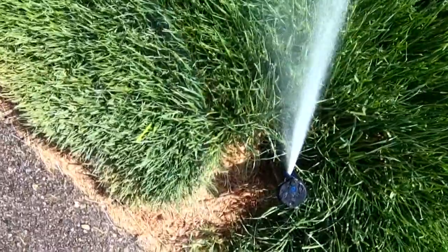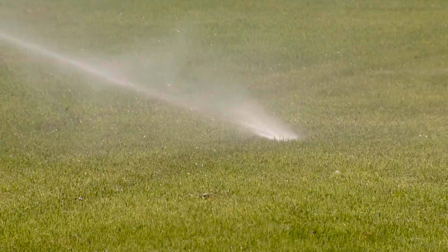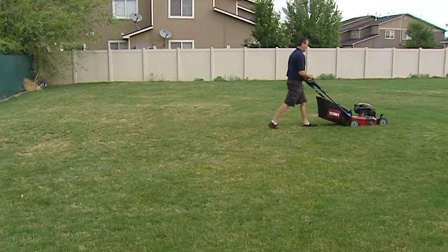If your grass is nowhere near green, you might be out of luck. If you haven't been watering your lawn and you went through that heat, you've got a Sahara desert out there — it's too late. Once it turns brown like that, it'll come back next year, maybe.